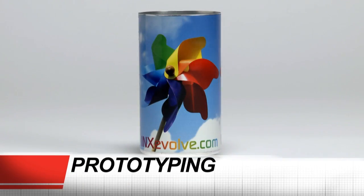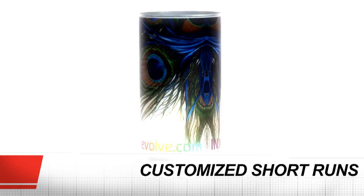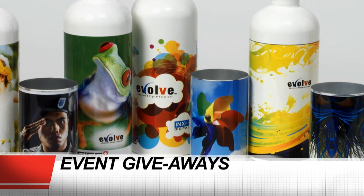For prototyping, for customized short run production, for promotional items, photo gifts, and event giveaways.